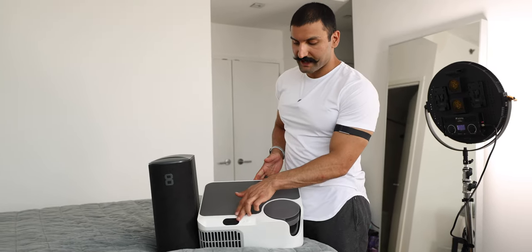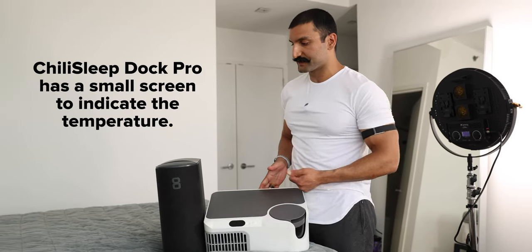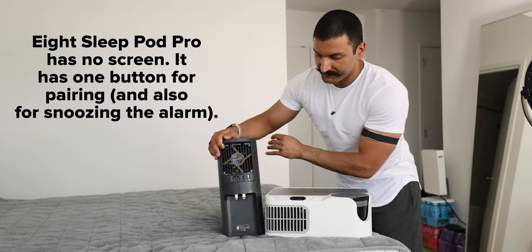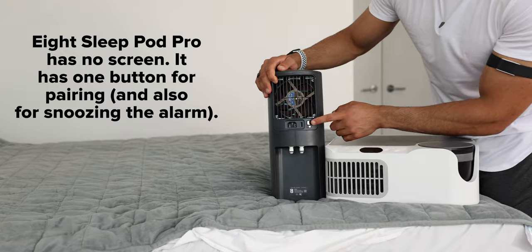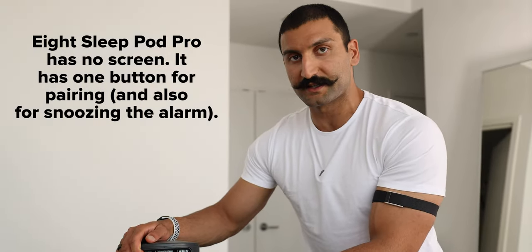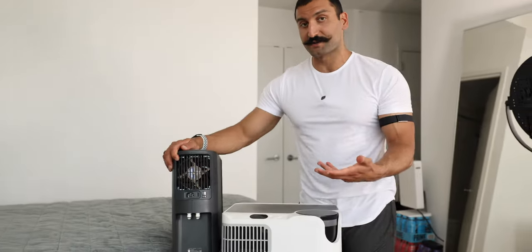The Chili Sleep Dock Pro System does have a little screen right here so you can see the temperature when it's on. The Eight Sleep has no screen, but there is one button on the back for pairing, and they did add a feature where you can snooze the alarm by pressing this button. Other than that, there is no actual button.